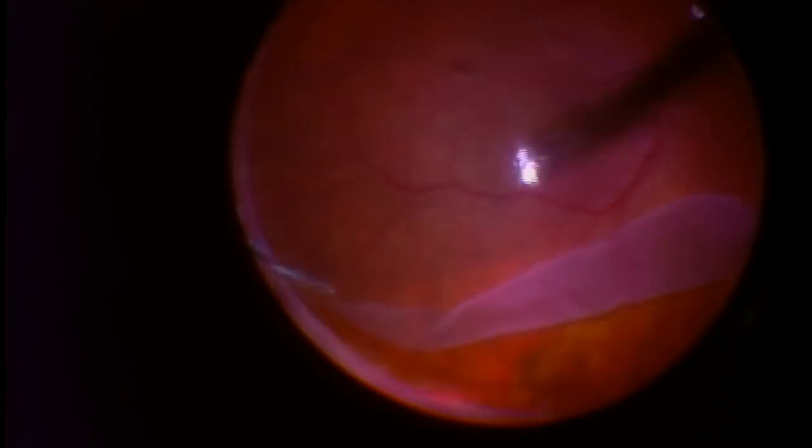The first thing I have to do is perform a vitrectomy, which is to remove most all of the vitreous causing the retinal detachment. As I remove the vitreous, the retina in this case is free to unfold or unravel back to its proper anatomic position.